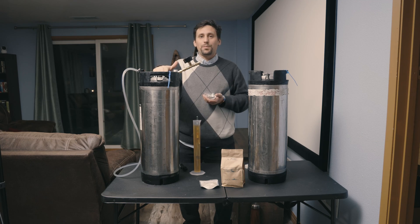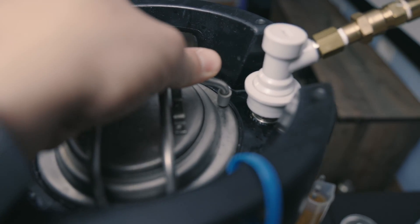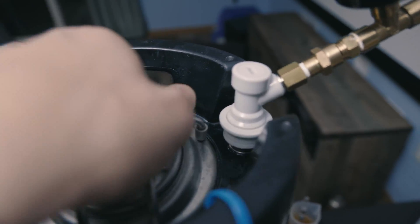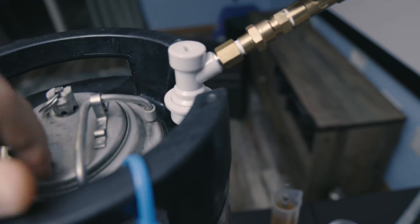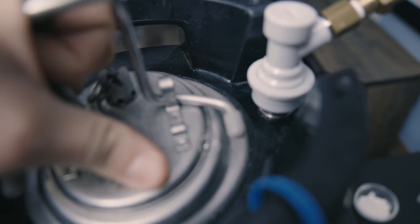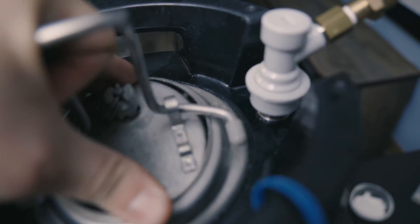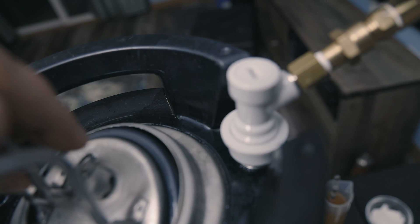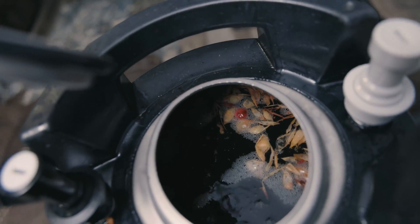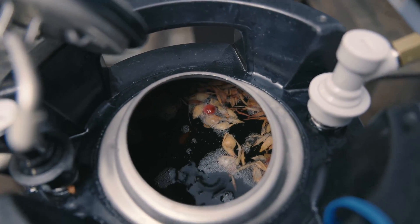We're going to open this keg up and take a look inside — you're going to see a lot of CO2 just releasing from solution when we open it up. Not nearly as loud as I thought it would be. CO2 has been purged and now we can open this keg. There's still a little bit of back pressure, so push it down and open it up and you should see a bunch of bubbles. You're also going to see the cranberry skins up there — all those cranberries have been fully extracted.